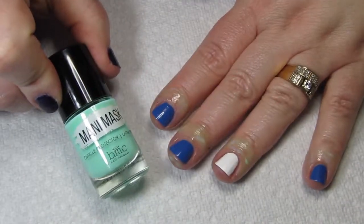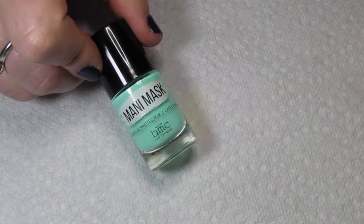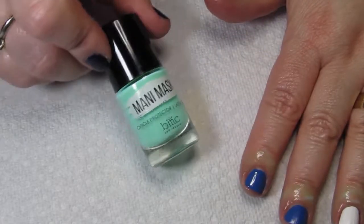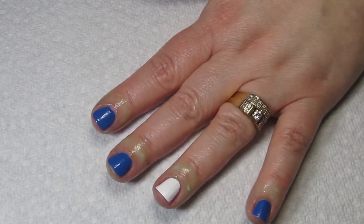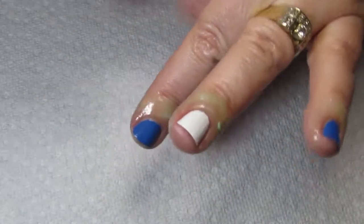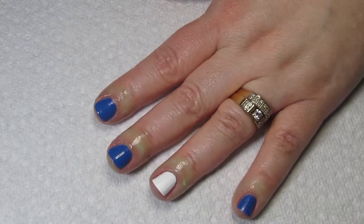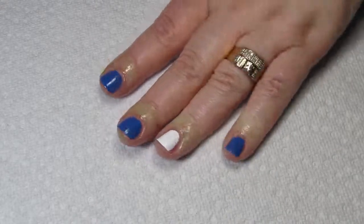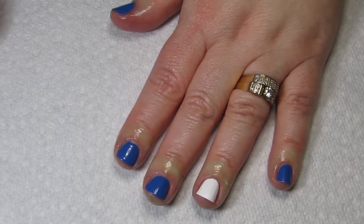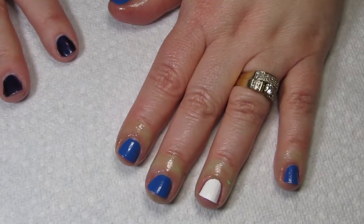For cuticle protector, I cannot use liquid latex because I'm allergic to it, so I use the Maniology Mani Mask — it's latex free and works the same way. The reason I oil up my cuticles so much during prep is because I have very dry skin, and if I don't oil them up before I get started, I have issues with it peeling off. If I give myself a good oil right before I start and then wipe off my nail beds, I can get my Mani Mask off no problem.